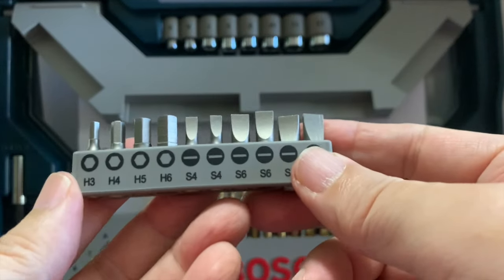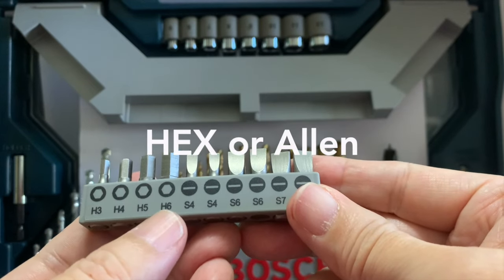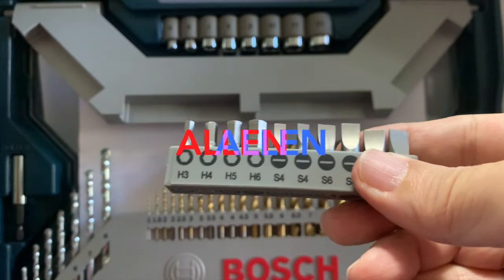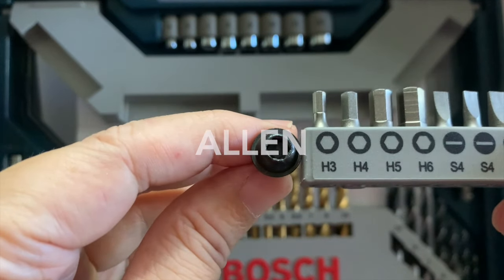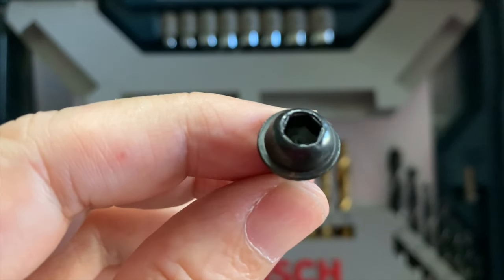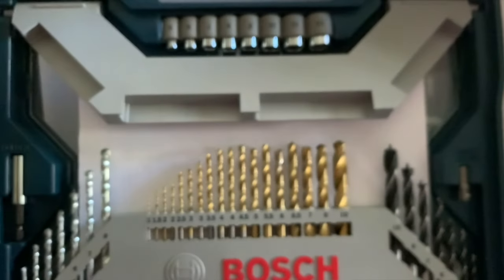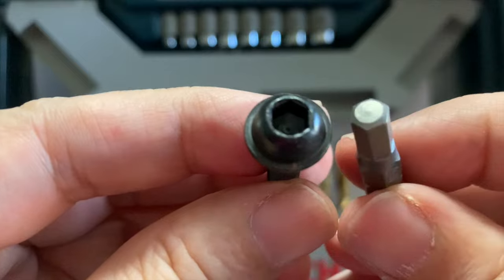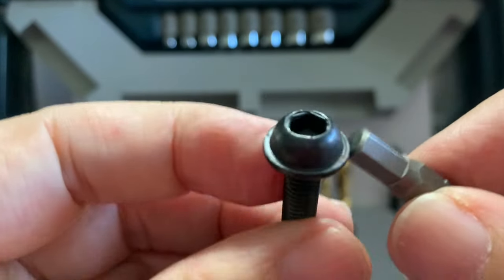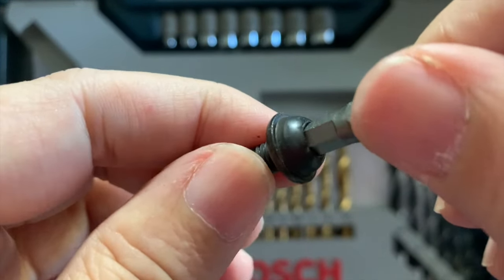We now come to the hex bits, designated with an H prefix. The term hex can be confused with hex socket screw, which is a different type of screw, so more often it's called Allen screw and driver to avoid confusion. The slot of the screw head is six-sided. This design came before the Torx screw but after the Phillips screw. It's also designed not to cam out and for ease of automation, much like Torx screws. However, the disadvantage is that the Allen driver tip can become rounded as it gets worn out.